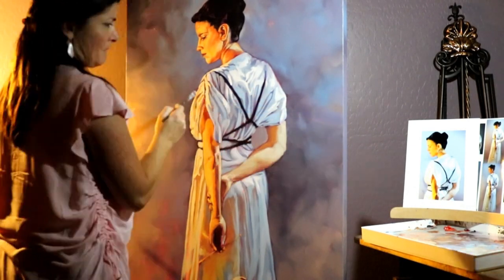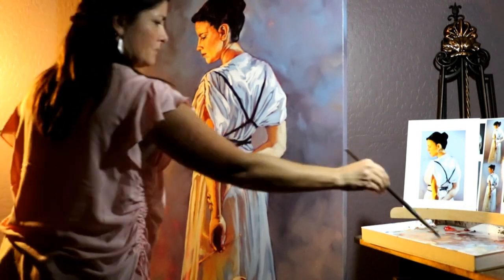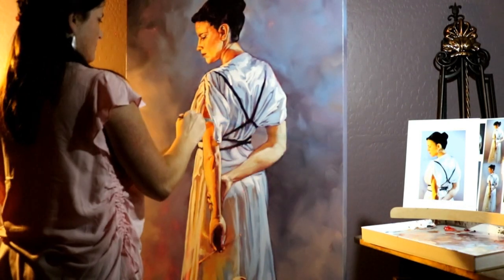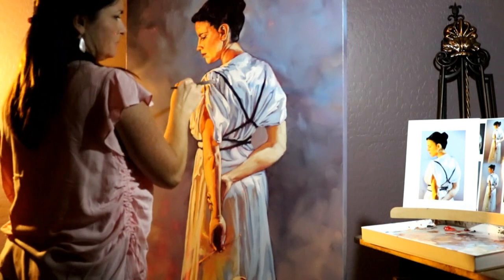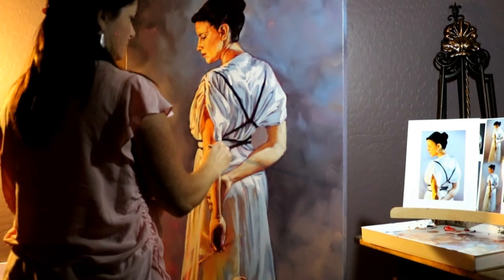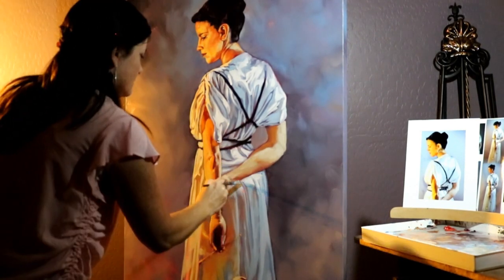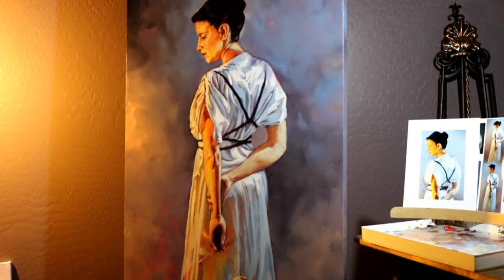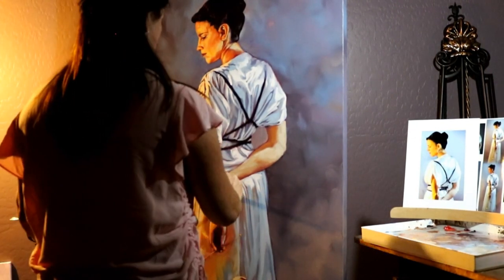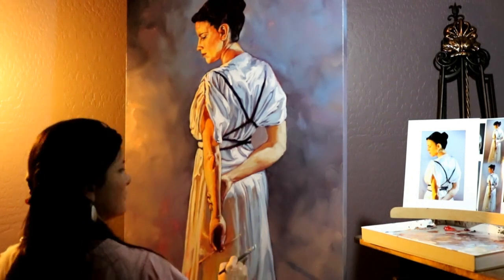There are some hidden meanings that people can find for themselves — the kind of clothing she's wearing has a timelessness and genericness to it, because I didn't want this to appeal to any certain time period. I wanted it to be rather generic, and I try to do that with quite a few of my paintings.